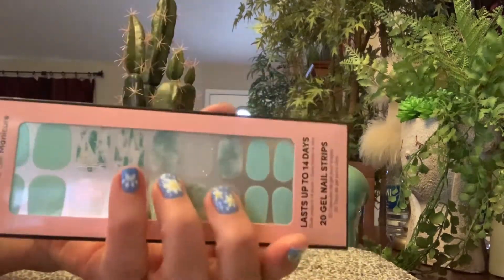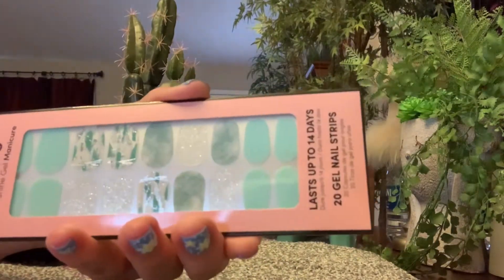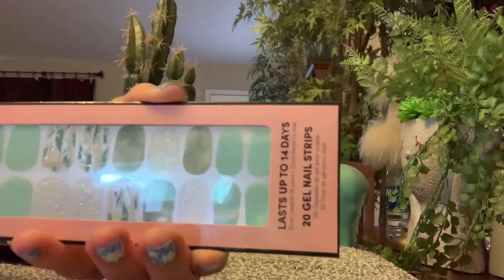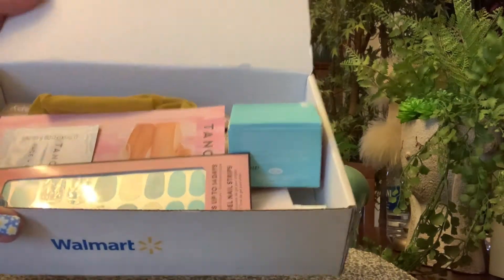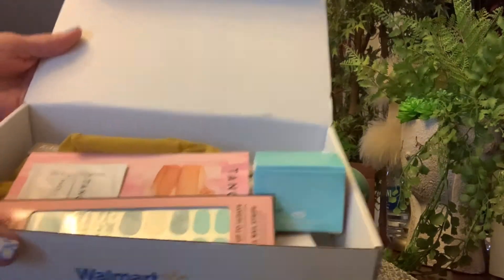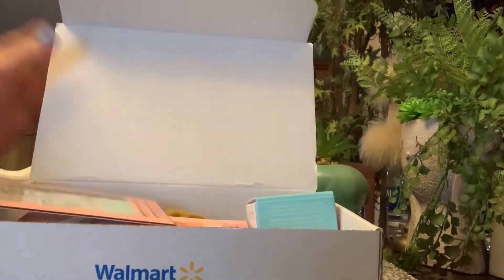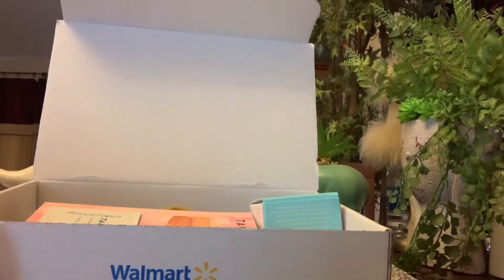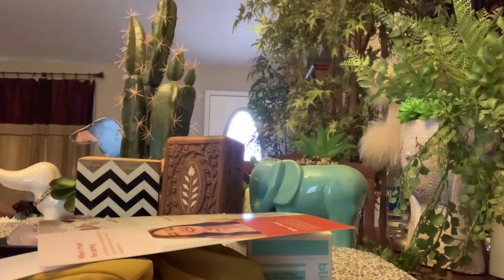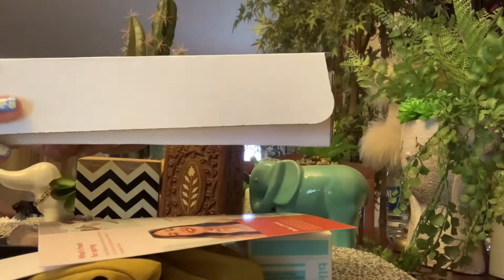Nails make me so happy and this came in today — the Walmart box. The new seven dollar Walmart box; it was five dollars and now they raised it to seven. Here's what it looks like. I'm going to show you what all came in the seven dollar box. I guess it's a spring box because these Dashing Diva nails are very pretty. Here's just the regular Walmart box like we always get, but it's seven dollars now.